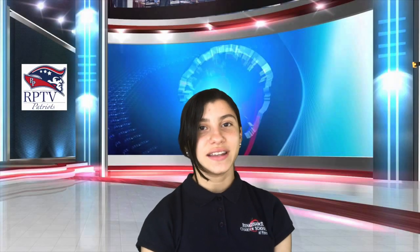Thank you. You may now be seated. Today is Wednesday, April 22, 2020.